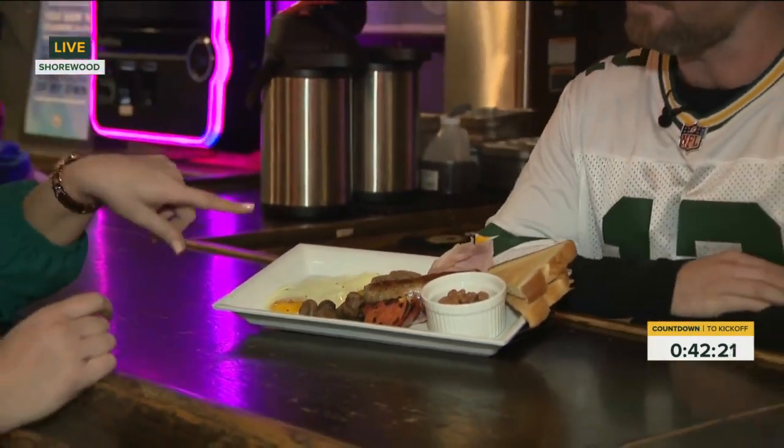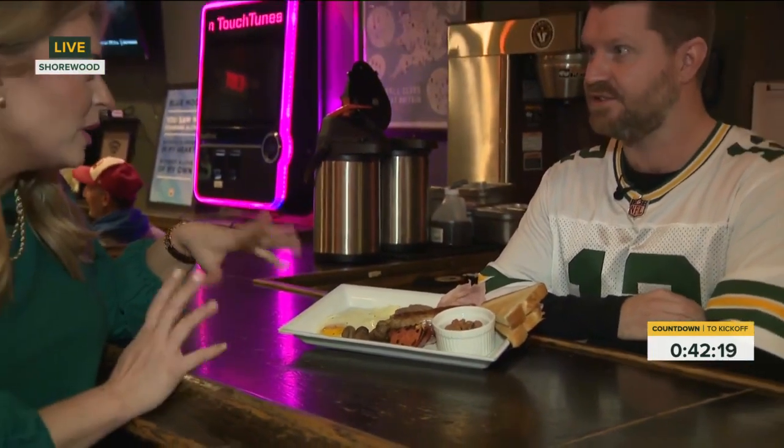I believe this is also referred to as a fry-up. Is that right? Yeah, that's correct. Where does the name come from? I guess it's just different parts of the country calling the same thing different things. One part of the country started it and it kind of got picked up by others.